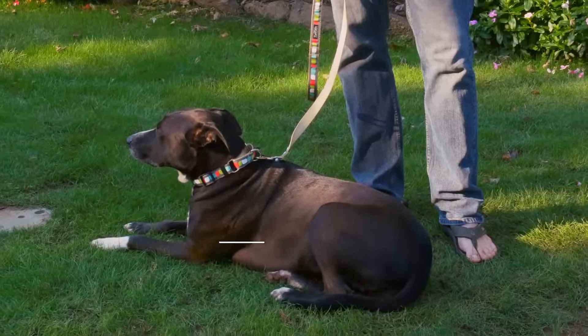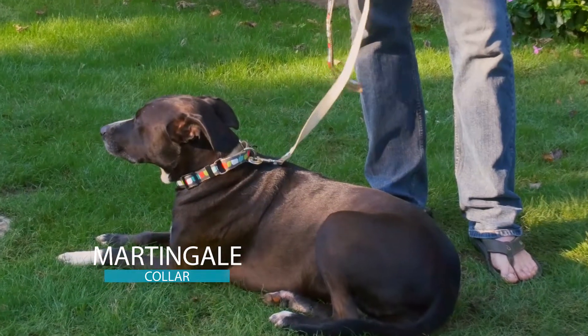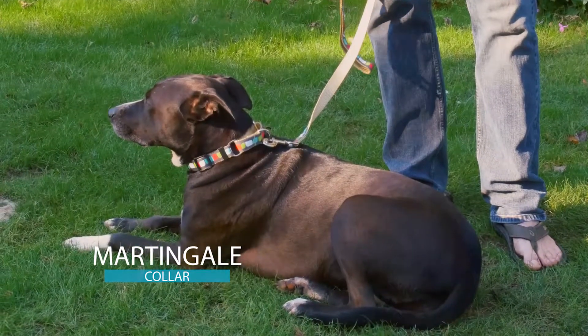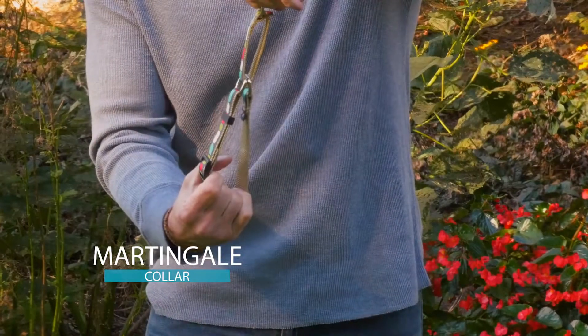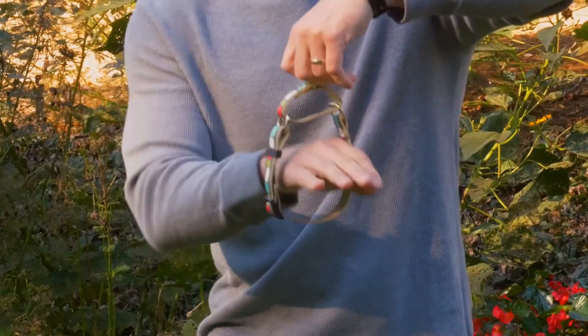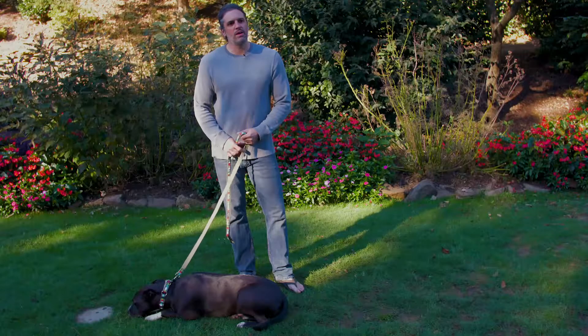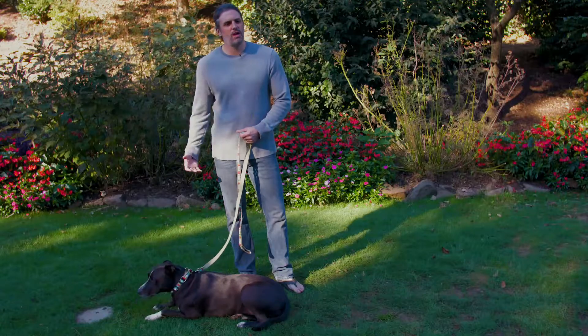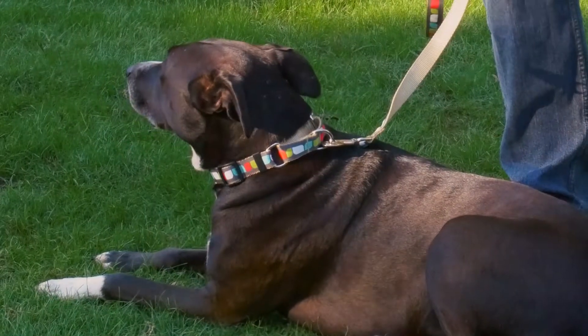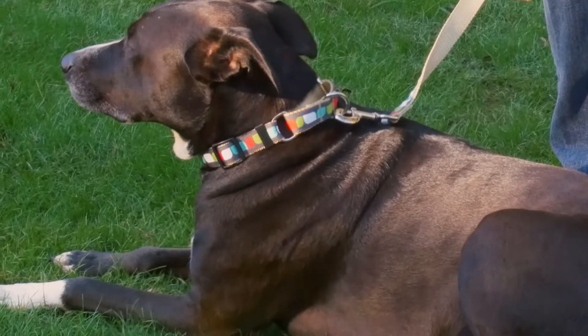We're going to demonstrate our martingale collar, which is different from the martingale harness, step-in harness, or a regular collar. This one cinches up and doesn't have a snap buckle. It comes in any collection we carry at Pawpaws — this is called the Retrofit Collection. It slips right over your dog's head and gives you good, secure control because it tightens if the dog tries to move away.